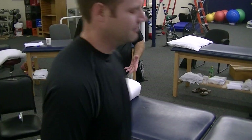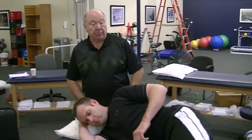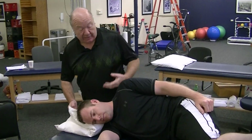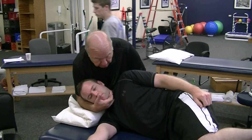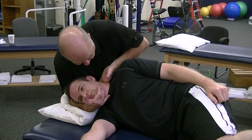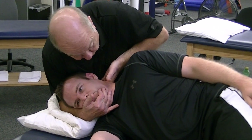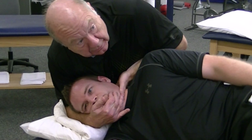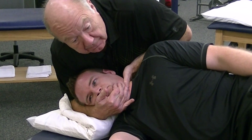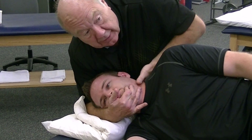Now, this is really picky stuff — seriously — but this is probably ideal. Whether it matters, it doesn't make any real difference to the technique. I'm on C2. I'm going to side bend — flexing — side bending right, rotate him right. And then thrust, anterior. So my thrust is in there.